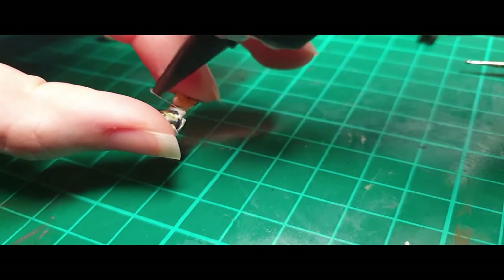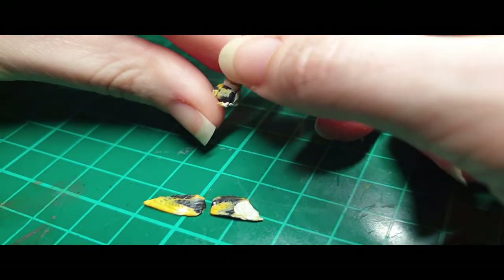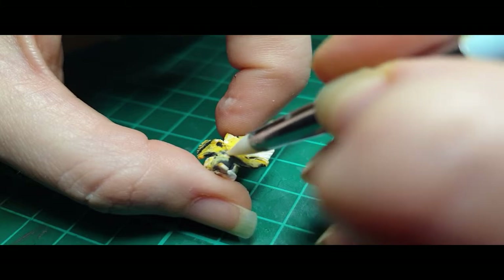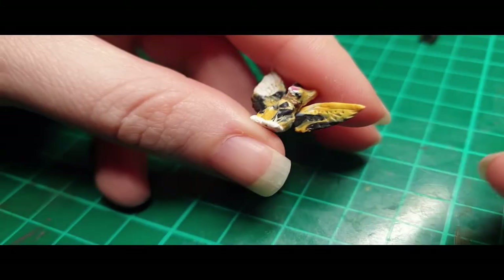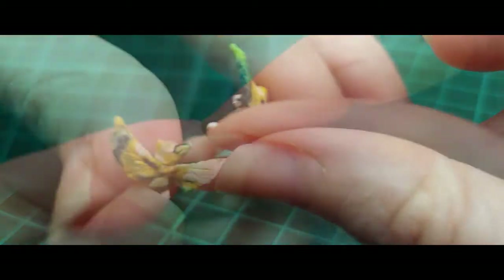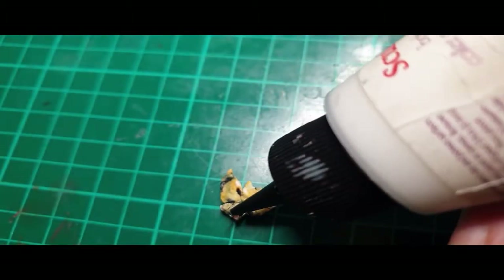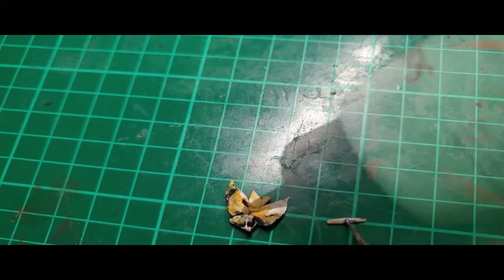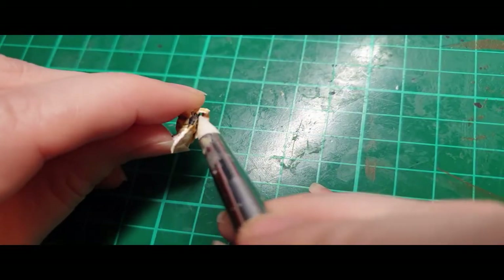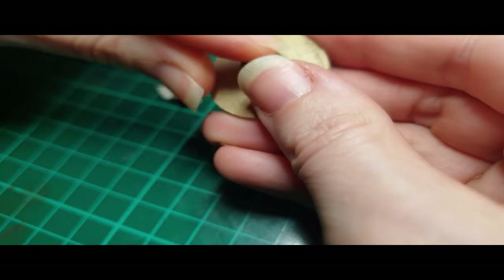Here I'm using some liquid Sculpey to adhere the wings on. I found it was much easier — because this thing is so small — to lay the finished cat body down on top of the unbaked wings. The liquid Sculpey acted like a glue and just sucked it right on, then I pressed it immediately with my sculpting tool to mold it into the back. I then shaped and fiddled with the wings a bit. For the tail, I wanted to do something fun but got worried about it breaking, so I curled it a little at the bottom and used more liquid Sculpey to adhere it to the back so it would be less likely to break off.